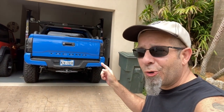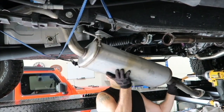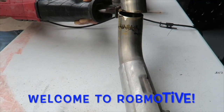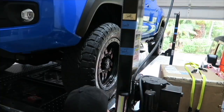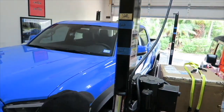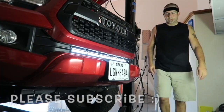Your Tacoma doesn't need a ProGrill to look awesome. Good morning, everybody. That's right — your Tacoma doesn't need the TRD ProGrill or the TRD Style ProGrill to look awesome.